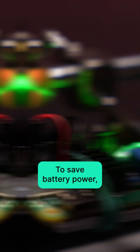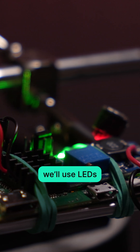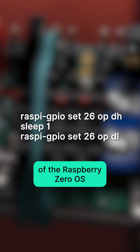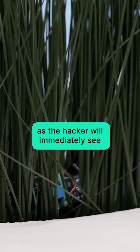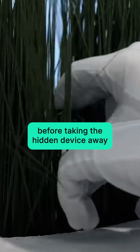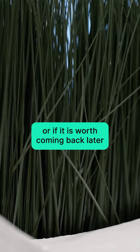The Raspberry Pi has two USB ports. To save battery power, we'll use LEDs controlled via the corresponding commands of the Raspberry Pi Zero OS. Such indication is convenient, as the hacker will immediately see if someone is caught before taking the hidden device away, or if it's worth coming back later.